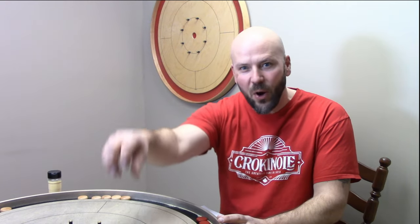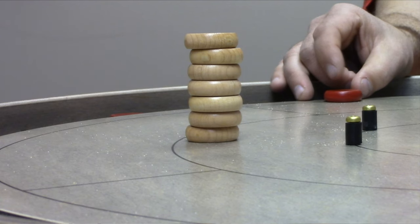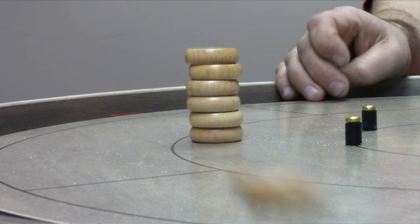I still remember doing this as a kid — taking a stack of buttons, putting them right out in the open, and blasting away to see if you could knock the bottom one out and leave your stack still standing. There are a few really great things about this drill.